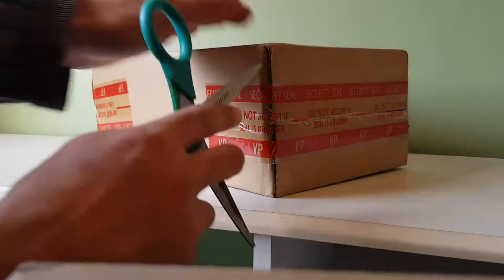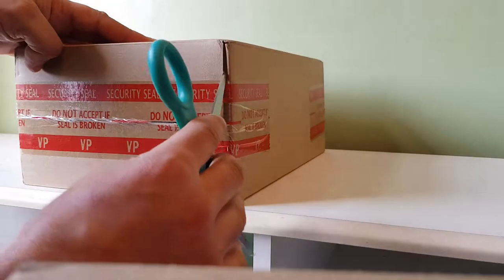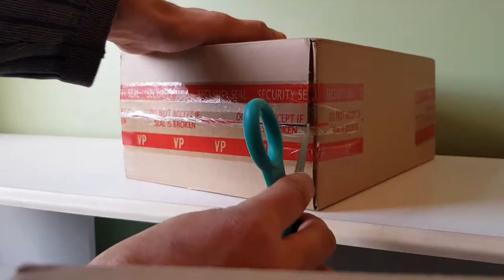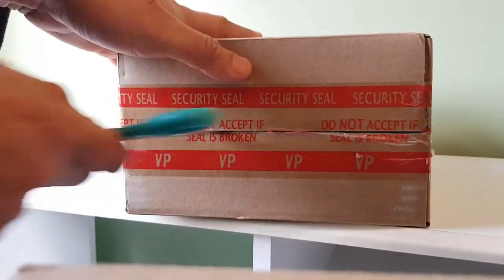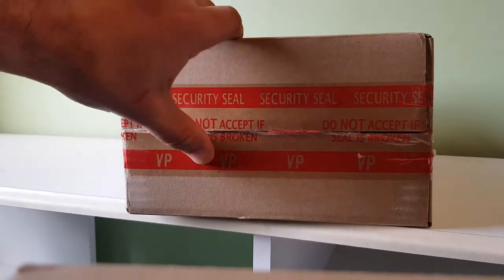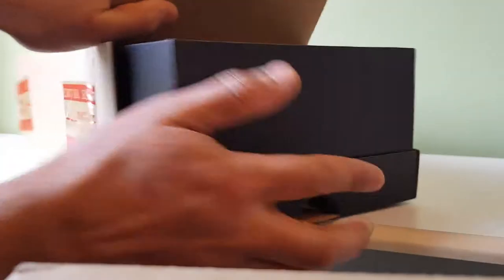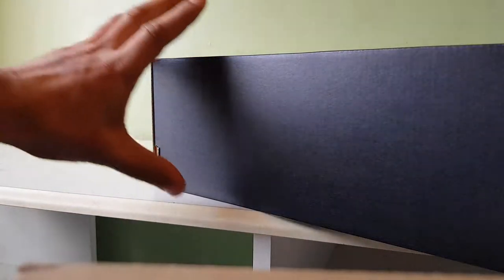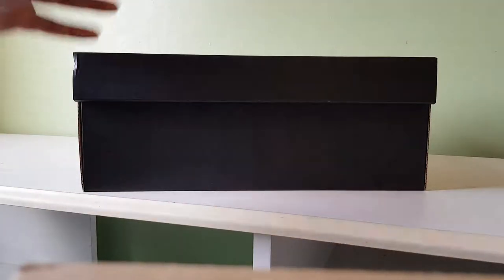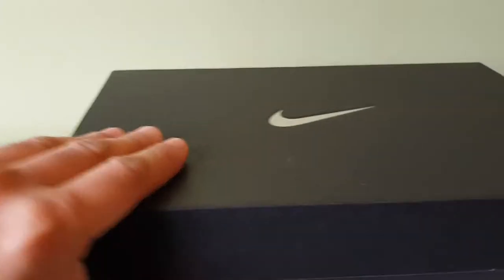Hi everyone, I've got a pair of Nike Air Max One Essential IDs from 2016. This is pair number 13 out of 15 — I made 15 pairs and this is the 13th. I'm not too happy with these, I can tell you that now. I did a black, white, gold, yellow colorway. I think I was running out of ideas, because after the 13th pair you're going to run out of your best colorways. Let's just get into it and see how they turned out.